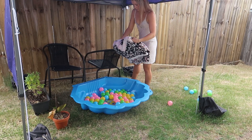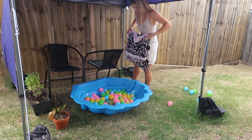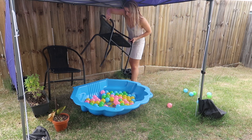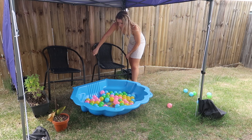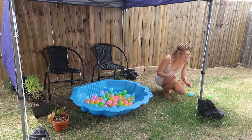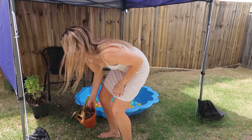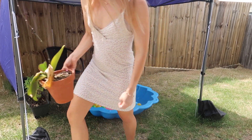I just needed to tidy up the outdoor area. There was a random towel, I turned the chairs around, and put all of the balls back in the ball pit — there's no water, just balls; she loves it. I also got rid of a plant that sadly died.